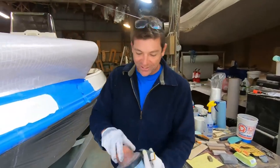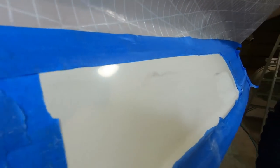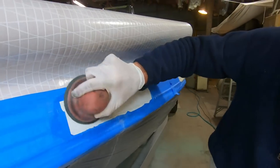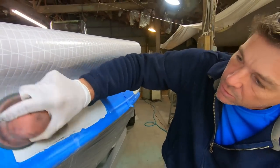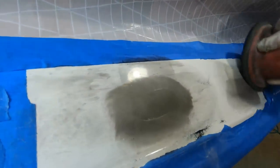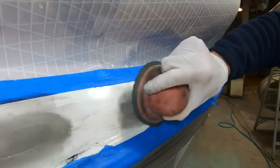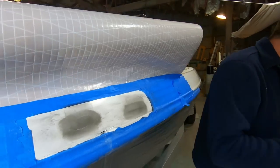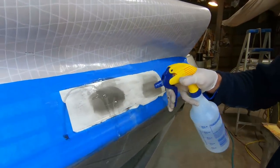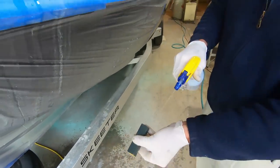I removed the tape but you can still see it's kind of flat where the repair is or was. At this point I'm going to hit it again. It's amazing how the guide coat can highlight the area of repair — the graphite powder sticks to the area that's been sanded and kind of avoids or falls off the area that has not been sanded.